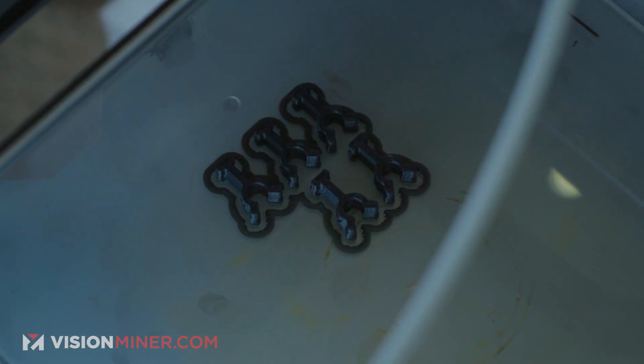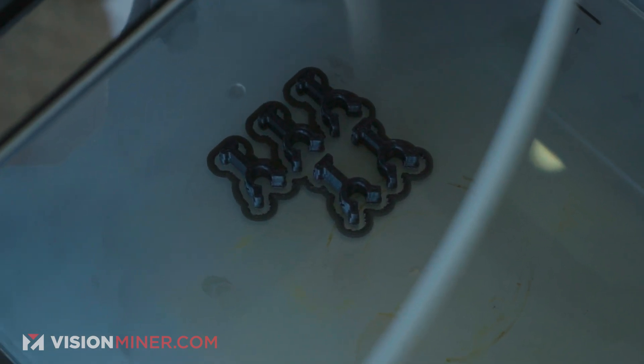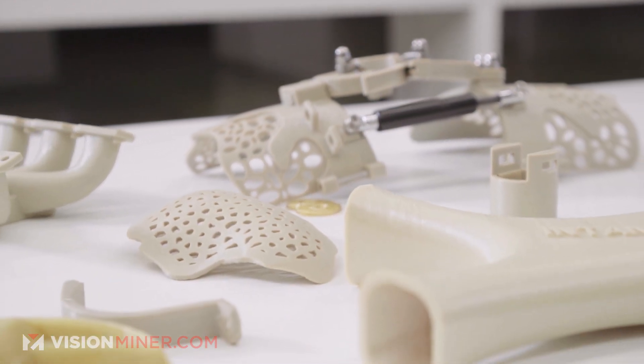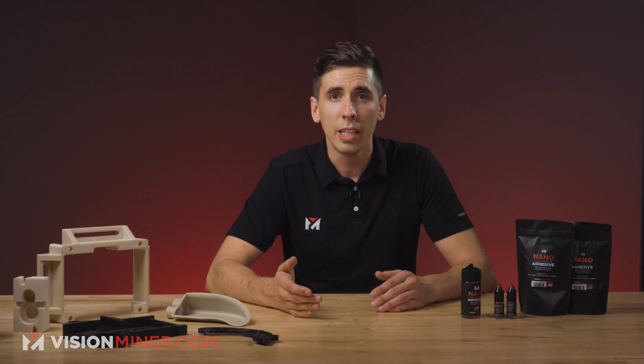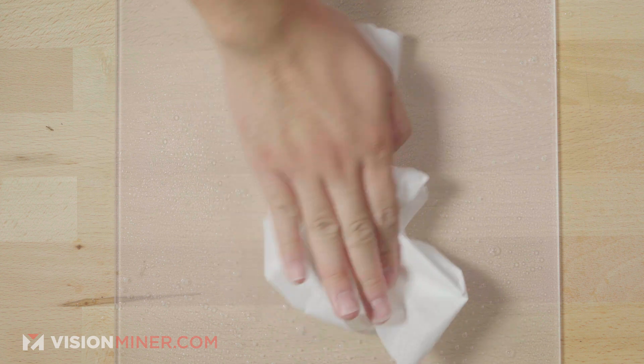You won't need to print a brim or a raft — those are things of the past using this stuff. It's still really the only thing that works great for high-temperature materials like PEEK and Ultem. We tried the one other solution on the market and I was pretty disappointed — it didn't work even half as well. We ended up with a bed adhesive designed for PEEK, PEI, and high-temperature materials. It's no mess, cleans off easily with water, has better adhesion and grip than other solutions, and it's super easy to clean and reapply.